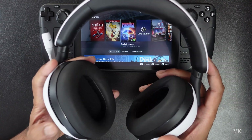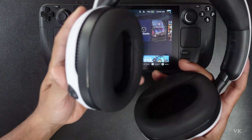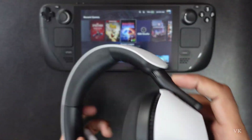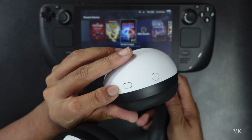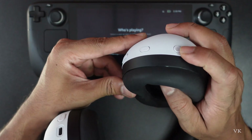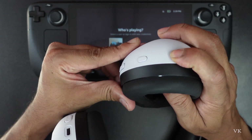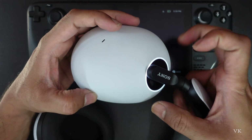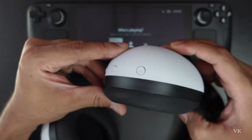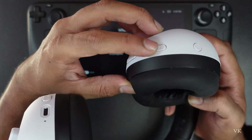In order to add this headset, we need to bring it to pairing mode. First we need to turn it on. On this right side ear cup you can see the Bluetooth option. So I'm going to turn it on. Once turned on, you can see this blue light. Now we are going to pair it — we need to press and hold this Bluetooth button.